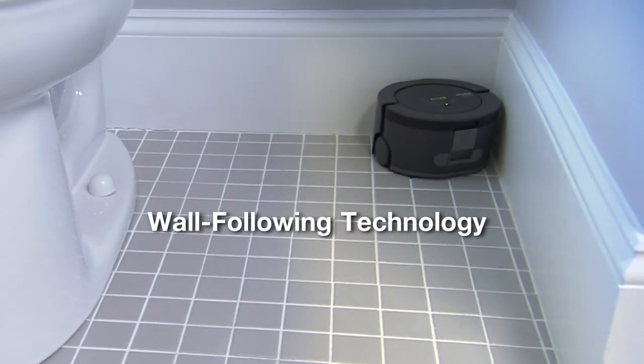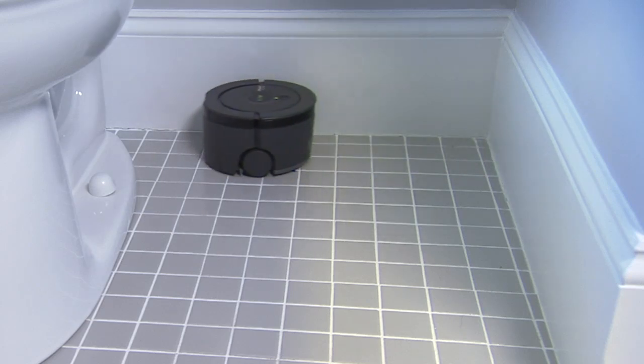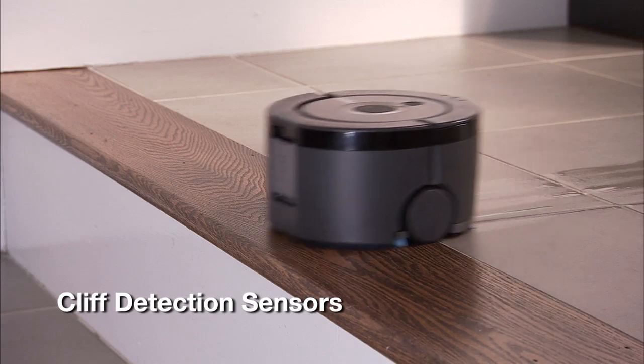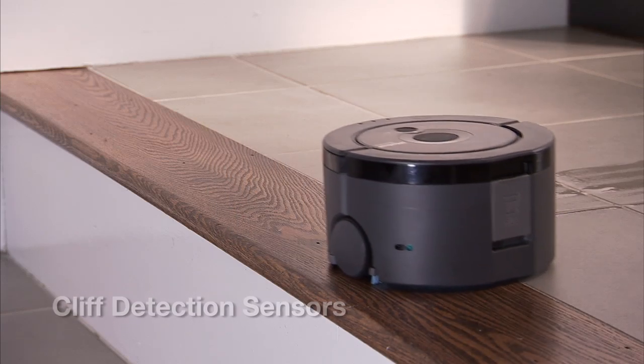Additional iAdapt features include wall-following technology, which ensures the most thorough floor coverage possible, and cliff detection sensors, which allow Scooba to avoid stairs and other drop-offs.